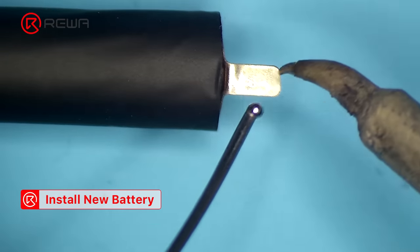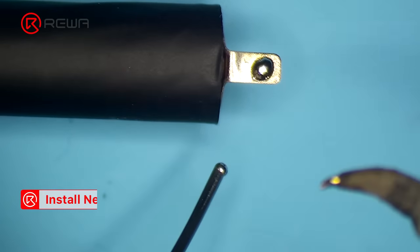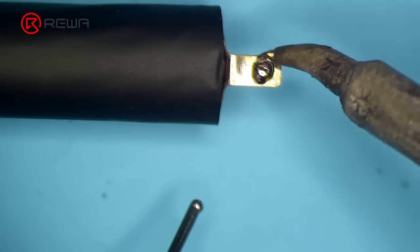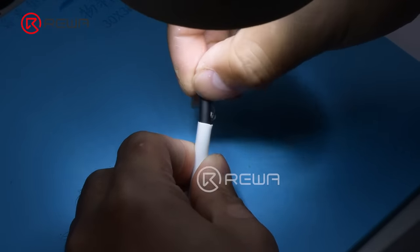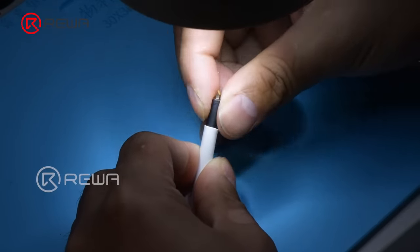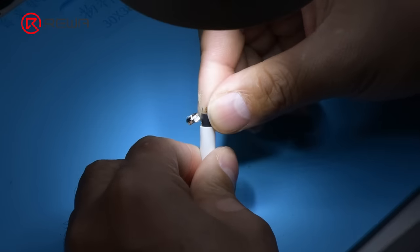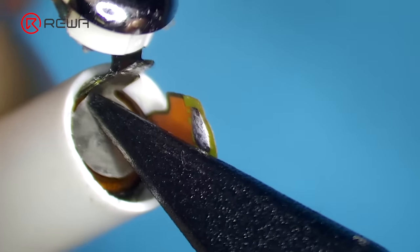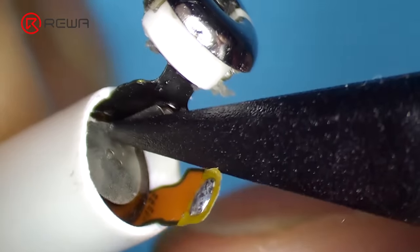Apply tint to the anode of the new battery with the soldering iron. Plug the battery into the AirPods, making sure that the anode of the battery aligns with the anode bonding pad on the flex cable.